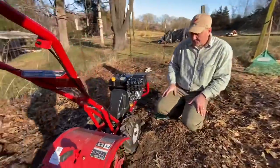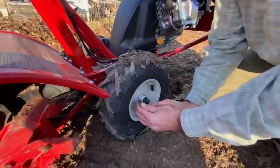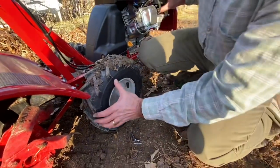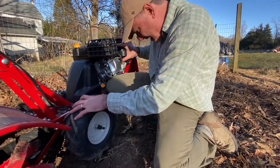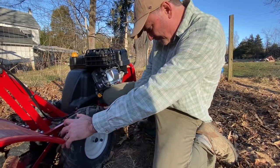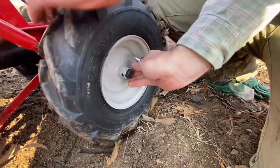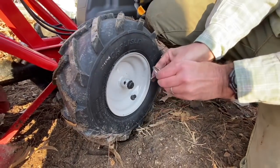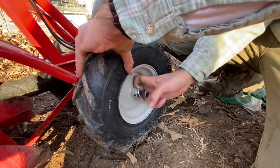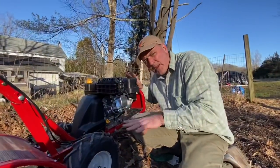Okay, again, it's in freewheel here. Once you've got it set up in your garden where you want to use it, take the cotter pin out, lift it up just a little bit, line up that hole, keep it lined up, and put your cotter pin back in. Once you get it in, it's not coming out. Now it's locked — back in the self-propelled locked motion.